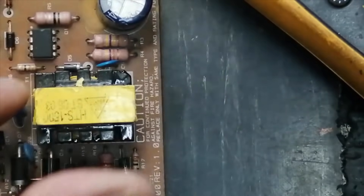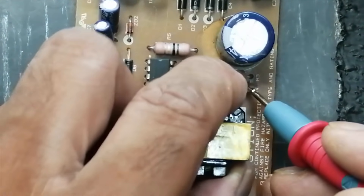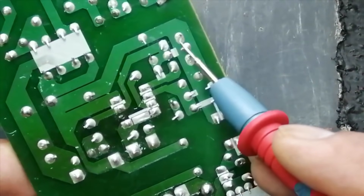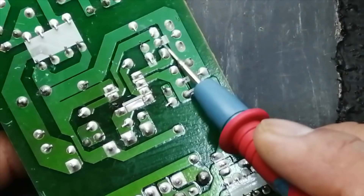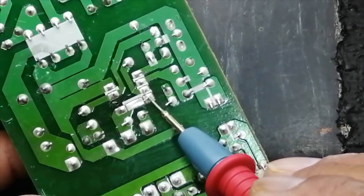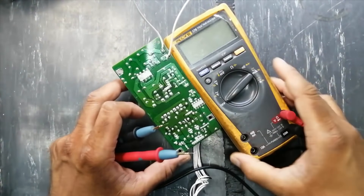The SMPS controller is connected here. We have one resistor here for soft start voltage — it is connected to the VCC pin. The VCC capacitor is at this point; it will charge the capacitor. We will take voltage for the VCC pin. The feedback pin is number two, and this is the drive pin.